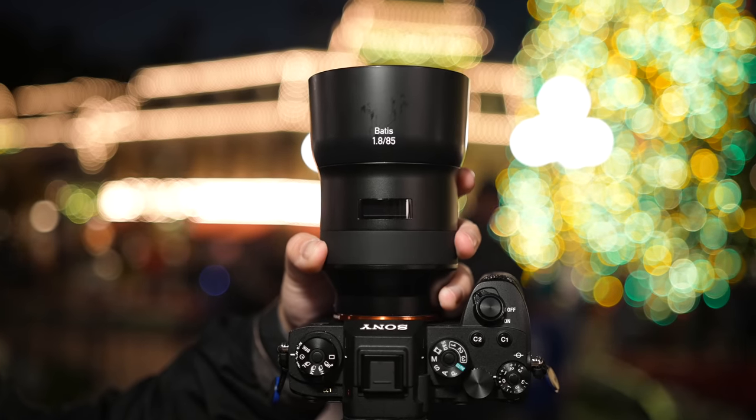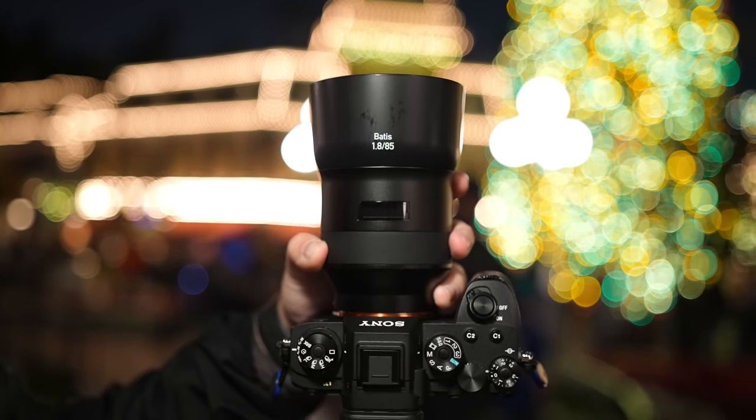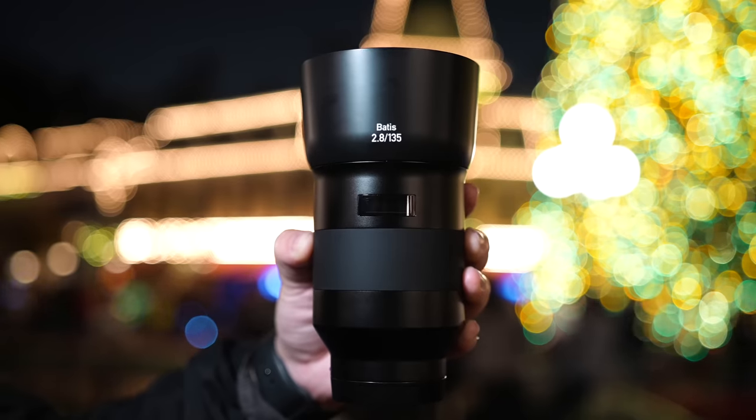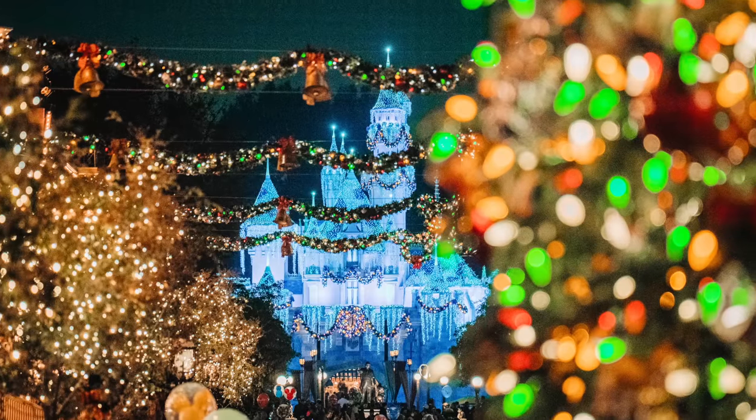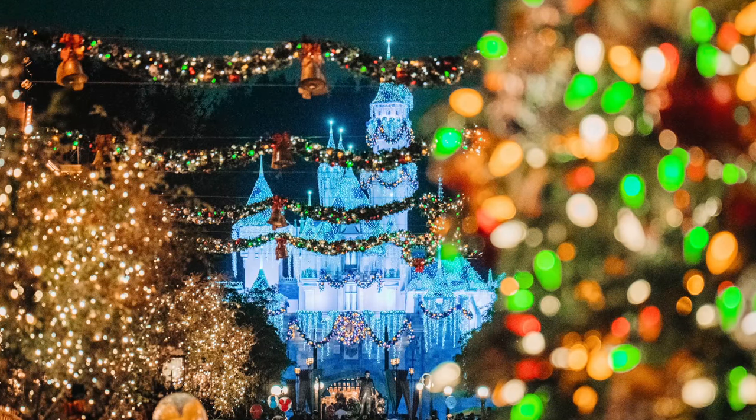The 85mm is going to be the safest bet — it's more manageable, smaller, shorter, and more affordable and readily available at f1.8. If you're investing in your first telephoto prime lens, the 85mm is it. The 135mm, on the other hand, is a great complement to other lenses in your arsenal, like a 24-70. The added reach of the 135 is going to be insanely helpful, plus it has a unique look with that closer perspective compared to the 85. Hopefully you found this video helpful — thanks for watching!